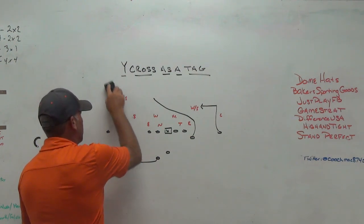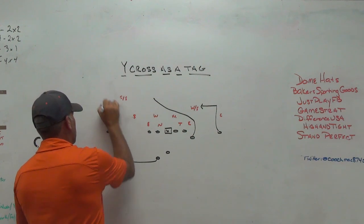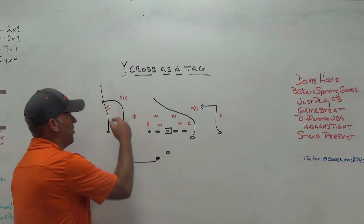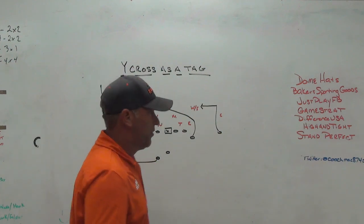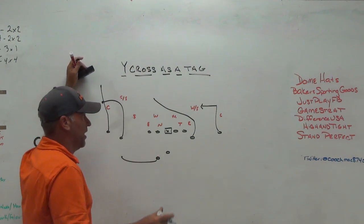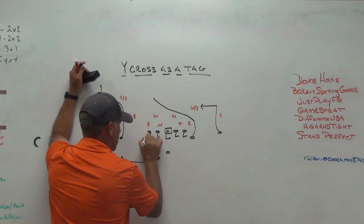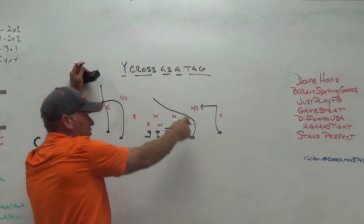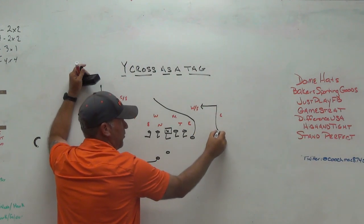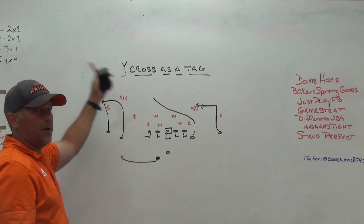Another way we do it is out of our flood concept. We can do it with a post, a vertical, or a sail — back to the flat — and tag the wide cross. So we tag it to our flood concept. To our two-man side, we're creating the flood by releasing the back that way. Again, not traditional air raid — I understand that in traditional air raid you would release the back to the side the wide cross is coming from to create the backside curl flat. That's one reason on the back side we run dig or hunt, because we lose the curl flat on the back side since the back isn't there.